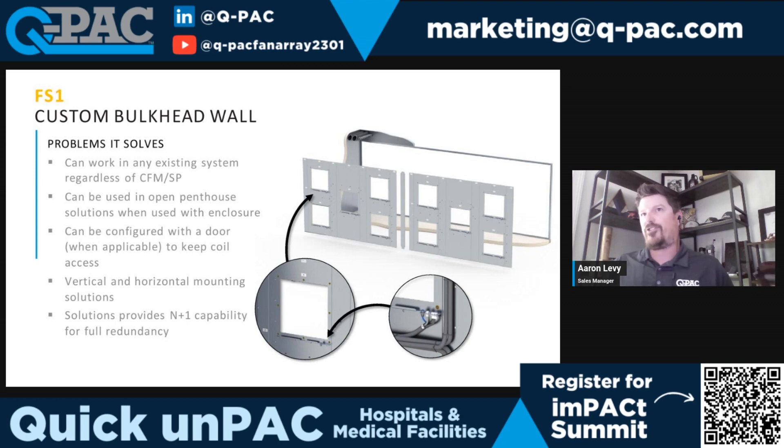It's really just a matter of putting airflow in a space. It can even work for open penthouse solutions. Sometimes an enclosure needs to be built by the mechanical contractor or the team on site, but then we can fit our QPAC system inside that enclosure. We can also configure them, if space allows, to add a door for access to the coil side.